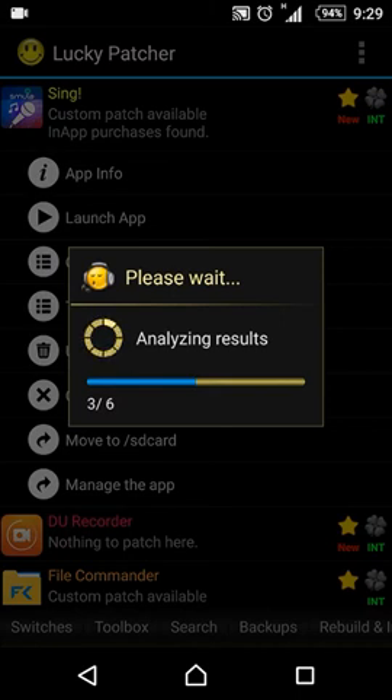I have tried to hack Smule Sing by following some videos on YouTube, but what I did was not successful. When I closed the internet connection before I opened Smule Sing and after I opened it and turned the internet back on, the update pop-up still appeared. I hope some Android users have the same problem as me — and now I have just found a new way to hack Smule Sing.